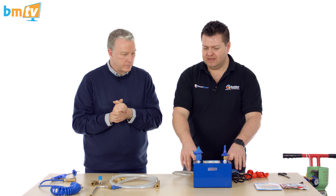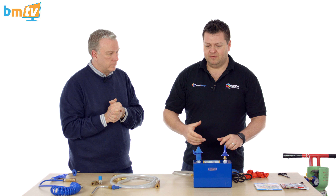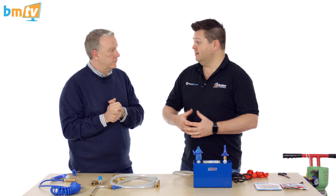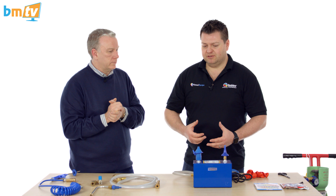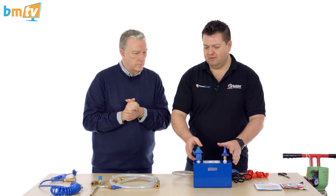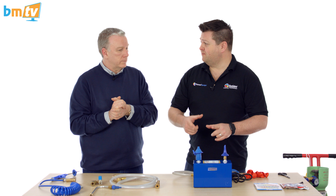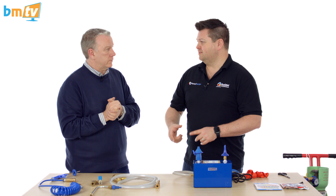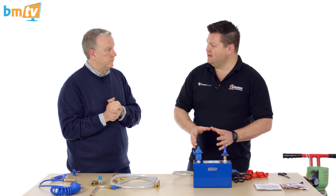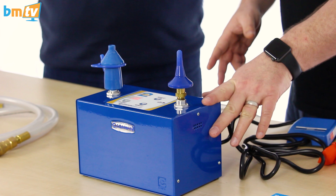What we've got here is predominantly a machine designed for retail countertop work. One thing that happens a lot in retail is you have lots of different people working for you at different times. When we've been educating and teaching, we always find that teaching people to inflate, size, and tie a latex balloon consistently is the hardest thing to teach them. You can teach them lots of difficult things, but that really basic piece is hard to do consistently.